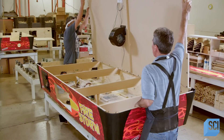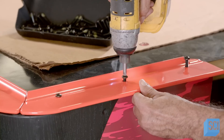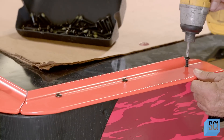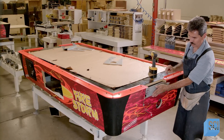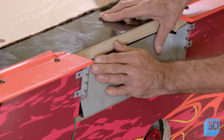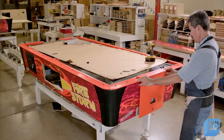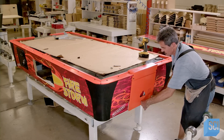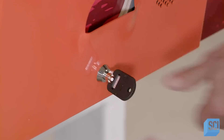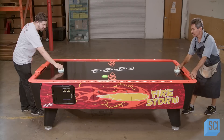The playfield is turned over and lowered onto the table structure. Next, aluminum bumpers are attached to the table's border as a barrier for the puck during play. A technician installs goal puck deflectors on the ends and screws in metal plates over the deflector cups. He installs a lock on each goal compartment so no one can steal the puck. Finally, the air hockey table assembly is complete.